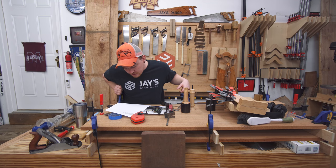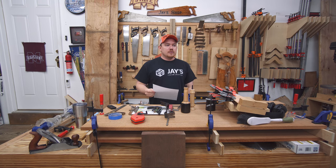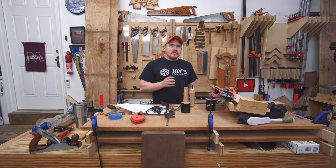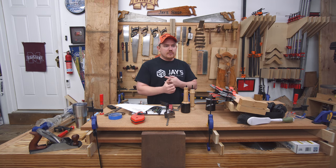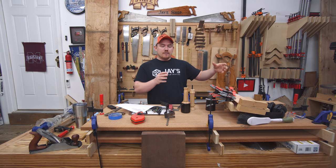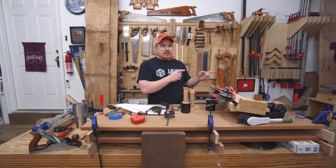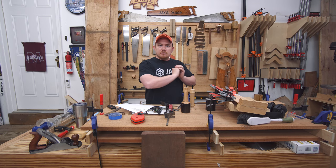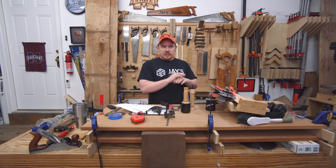Speaking of all the hickory, I've got a large pile of off-cuts from the workbench build that I need to do something with — pieces I didn't use due to poor grain, defects, splitting, or too much cup, bow, or twist. So once the workbench is done and the assembly table is out of here, I'm going to mill up as much of those scraps as possible and make a run of maybe 15 to 25 cutting boards to clear out the scrap.